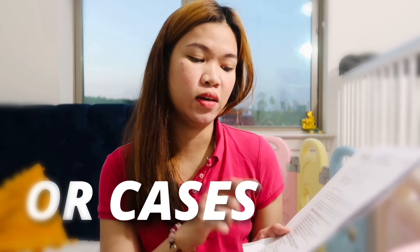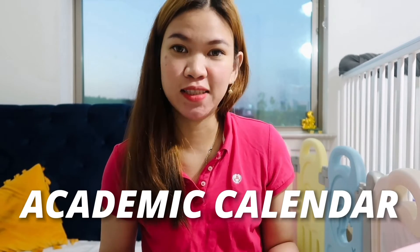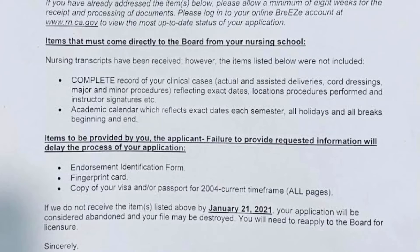It must also reflect the instructor's signature. It's also required to forward your major and minor surgeries — here are the OR procedures we had during college. It's very specific that they need the exact date, location, procedures, and instructor's signatures. They are also requesting the academic calendar — again, they want the exact dates for each semester, including all holidays and all breaks, from the beginning to end. The items I needed to provide as the applicant are: the endorsement identification form including a 2x2 photograph.